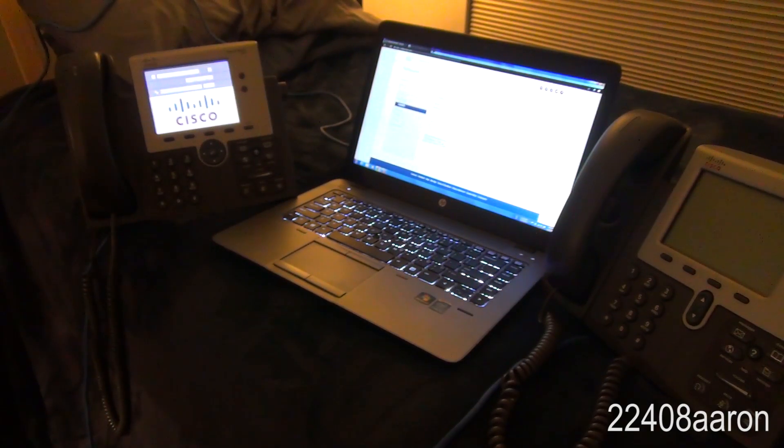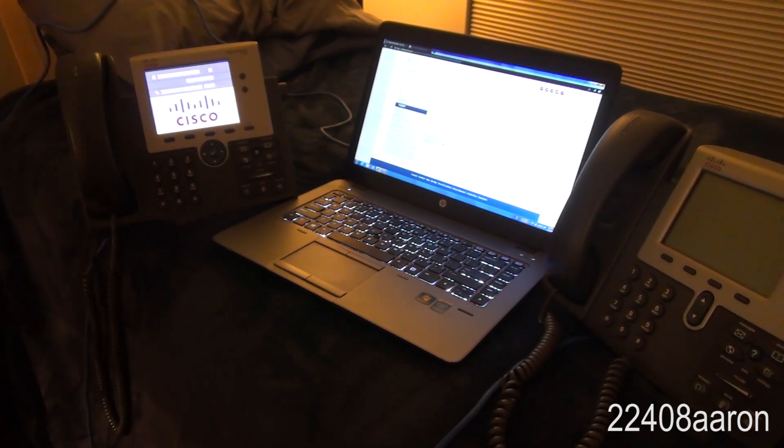Hello everybody. In a previous video I made about Cisco telephones — you can see them on your screen — this video is going to be about Cisco phones. I have no real obligation to make videos or help people with this software since I'm no expert, but I do try to help people where I can, especially because I start at the same position as a lot of people when I first get into something.